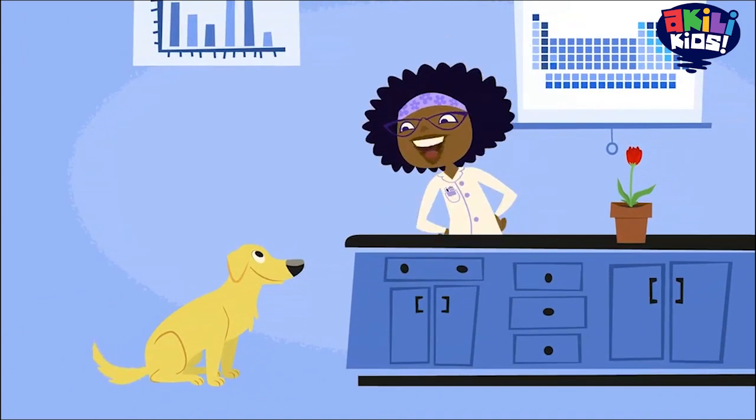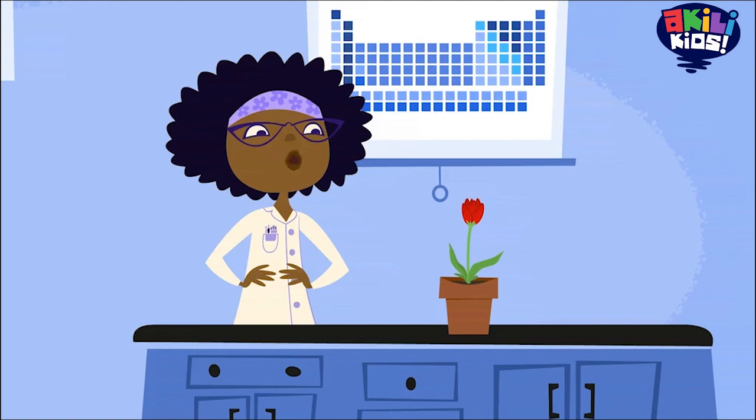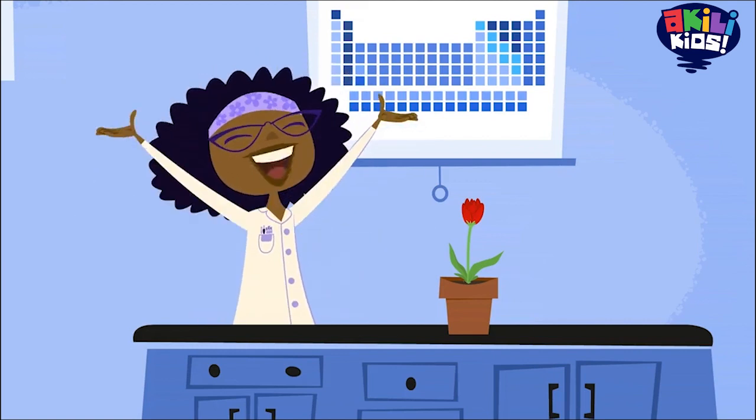My lab partner. Say hello, Jester. Today, we're going to use science to learn all about the parts of a plant.